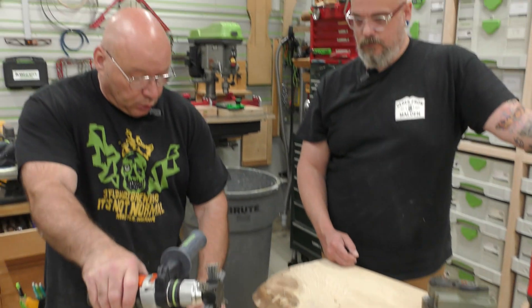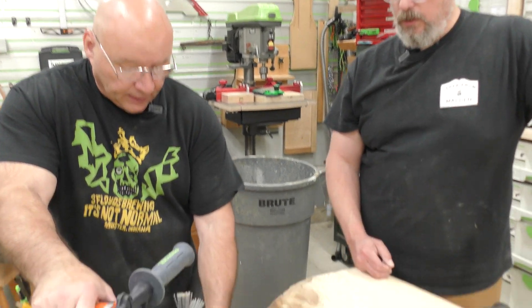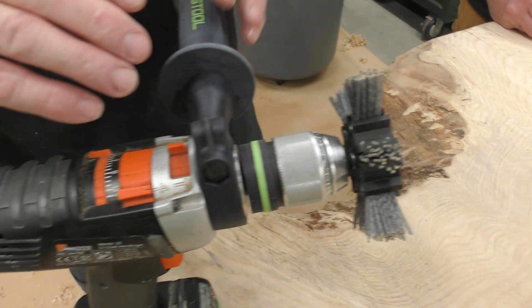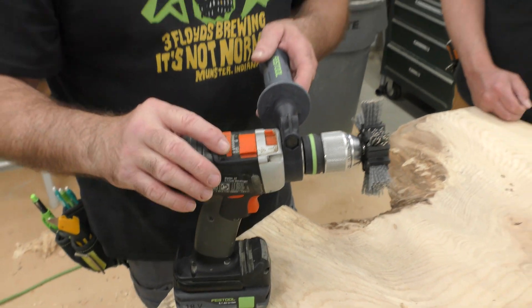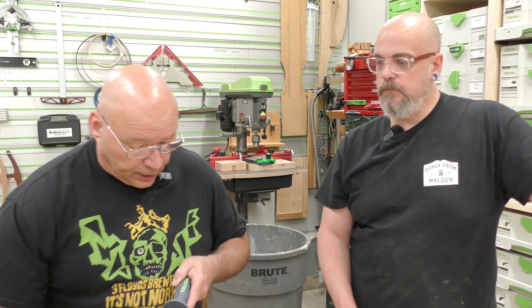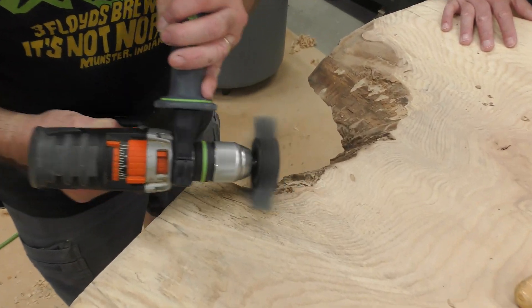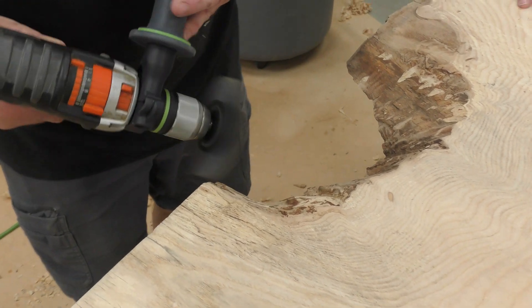Now we're going to get some of the loose debris out of there. What I have here is a nylon brush — I use a hammer drill at high speed, set on four — and you're going to see where that starts to take some of that debris out.